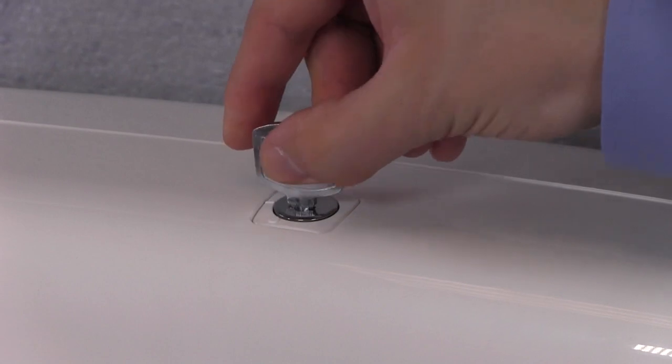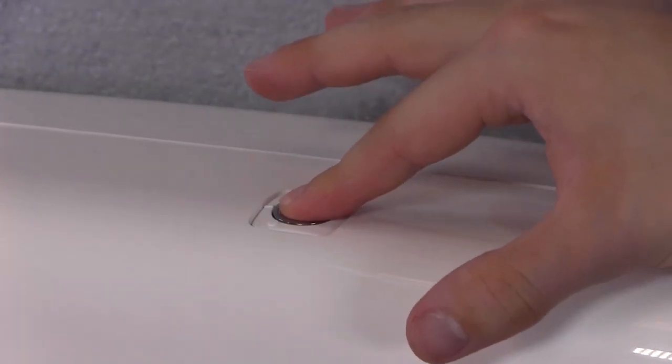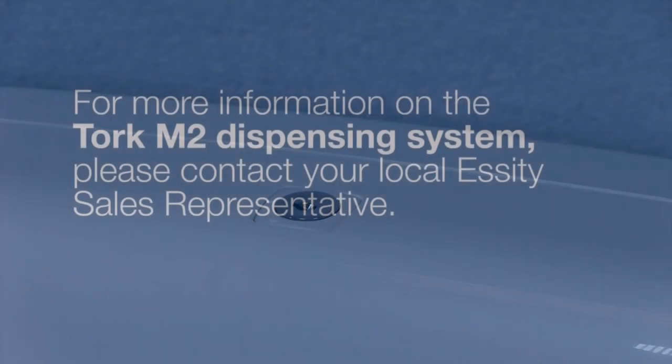To set it to lock mode, align the key with the dash and remove the key. Your dispenser is now in lock mode.